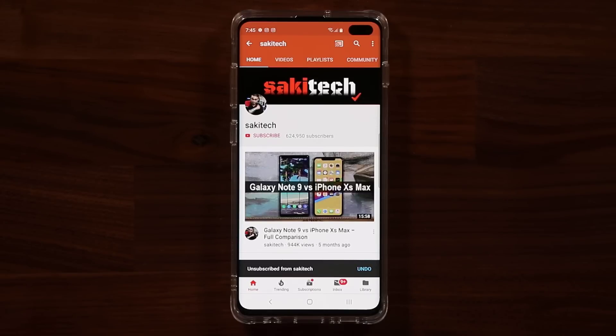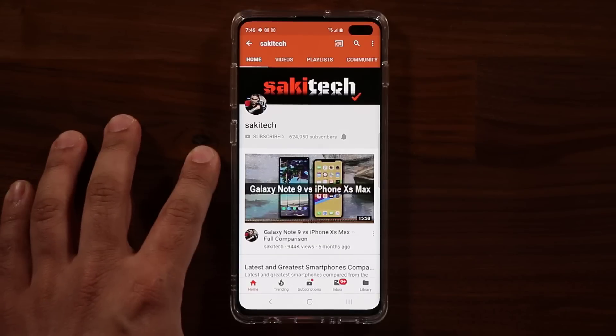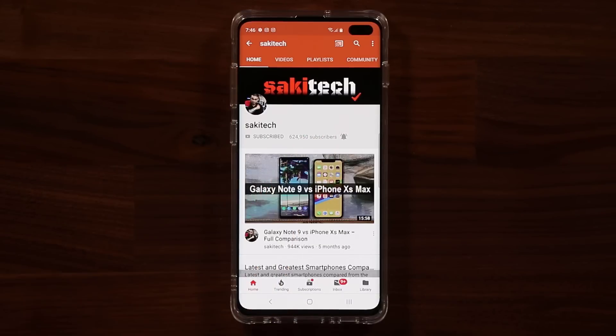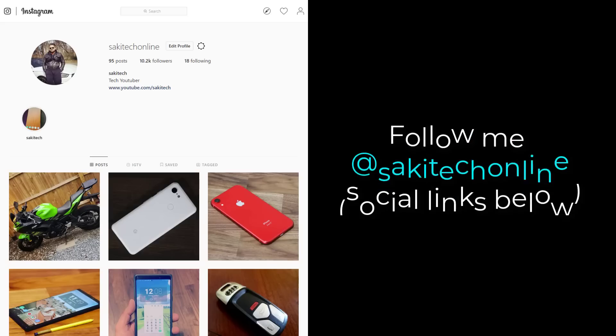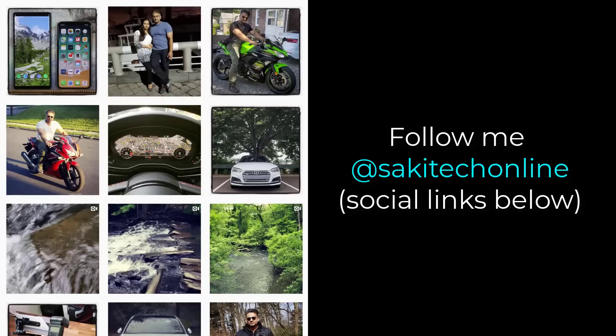If you found this video useful, make sure to subscribe to Saki Tech by clicking that button and also click the bell icon to make sure you get notified every time I upload a new video. If you use Twitter, Instagram, or Facebook, you can follow me at Saki Tech online to get the latest updates as well. Have a fantastic day.